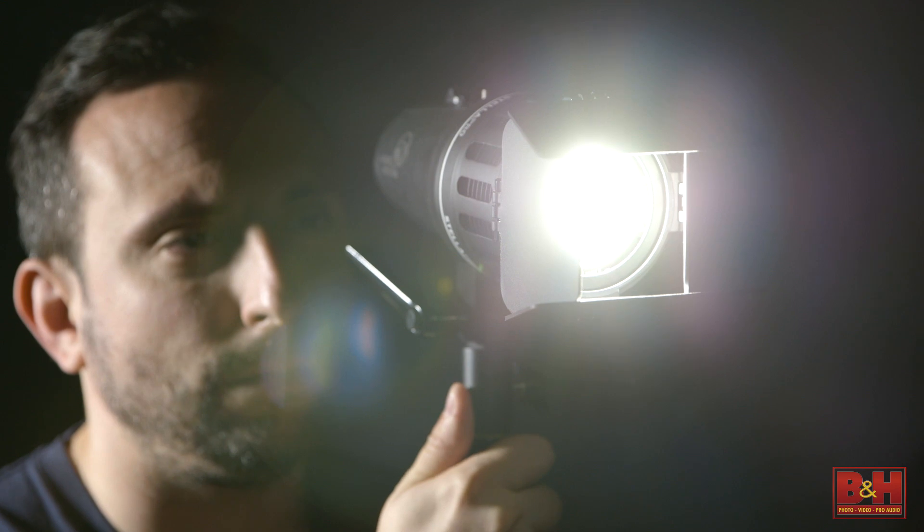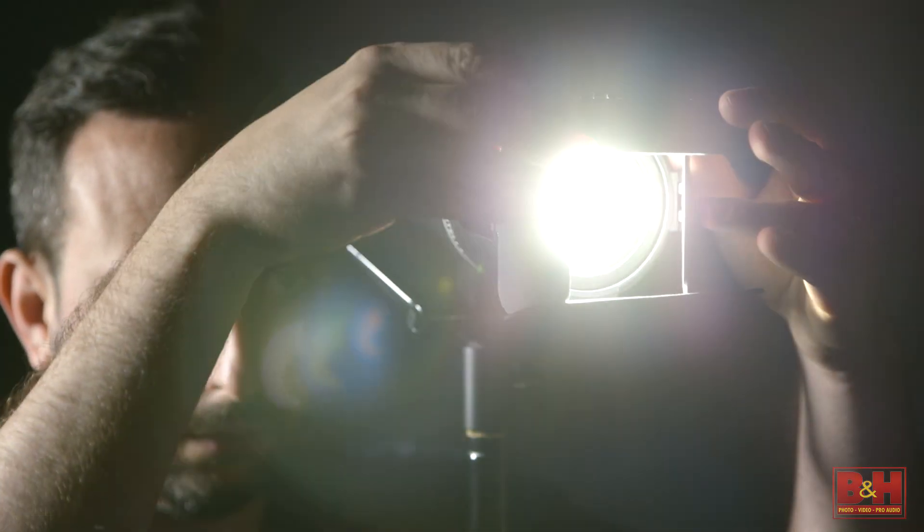As anyone in production will tell you, lighting is key — no pun intended — but getting enough light, not to mention high quality light on set, is always a challenge.